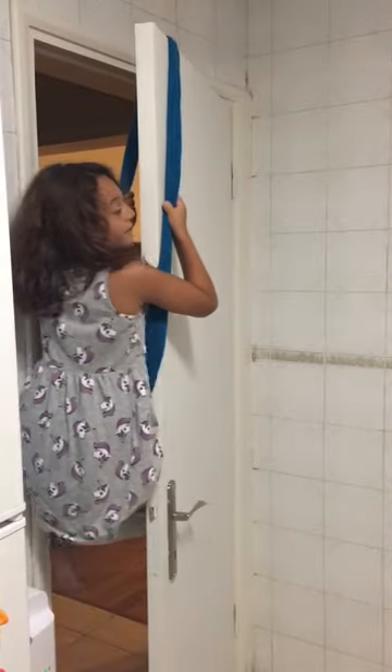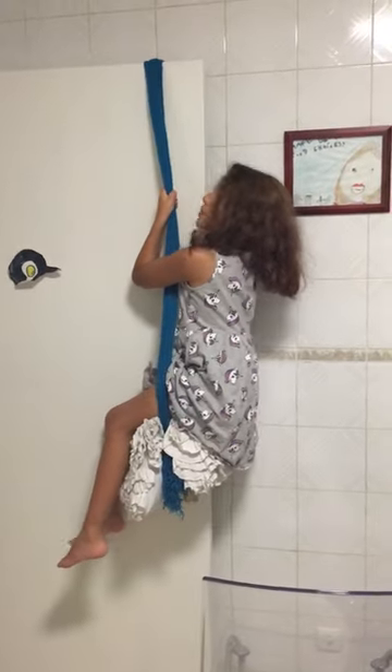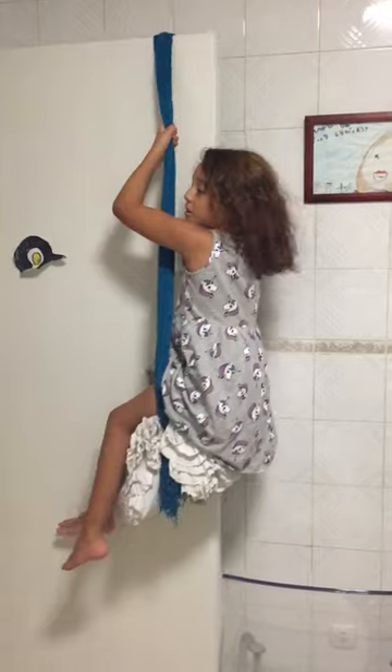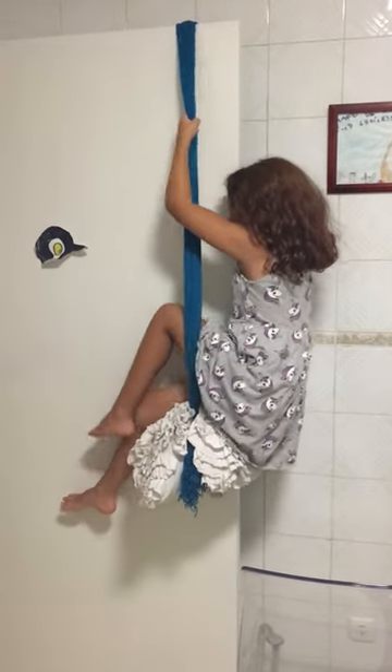I'm very scared because no parents are next to me right now — my mom's the one recording this. Really scared. So be very careful and don't let it slip off. Make sure it doesn't untie and don't go too fast. So I'm going to get off now safely.